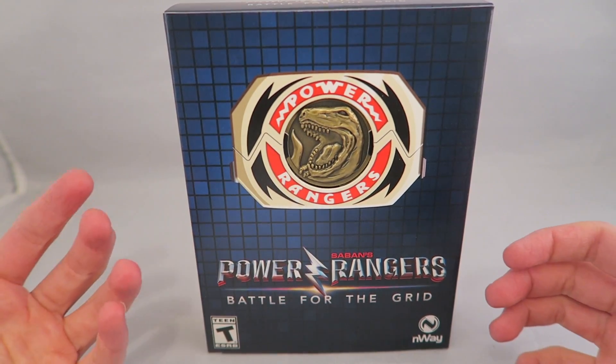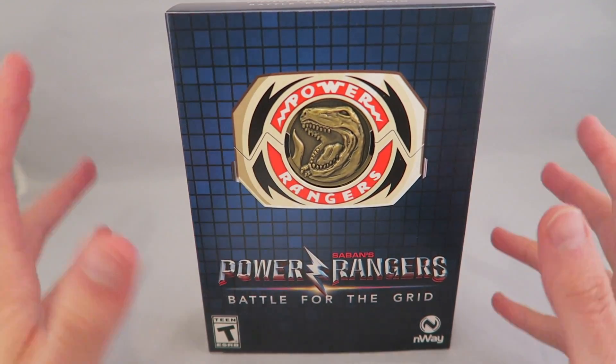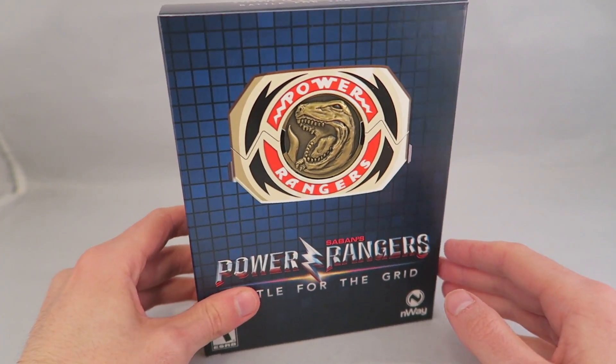They do a bunch of different games, either that haven't gotten physical releases or haven't gotten physical releases in a while in some form, and they kind of update it for modern games.